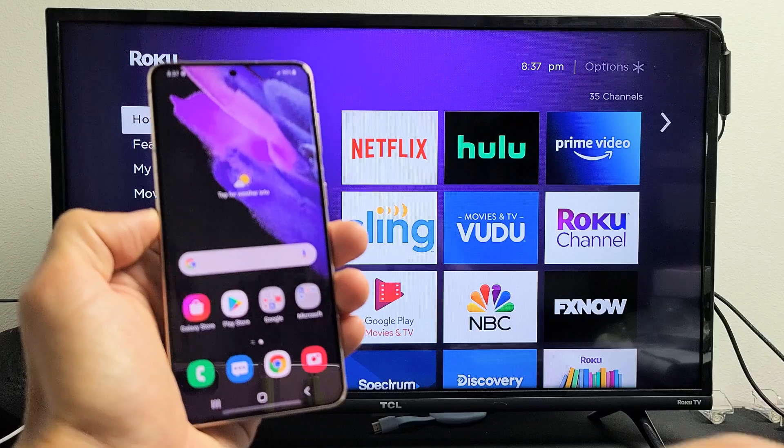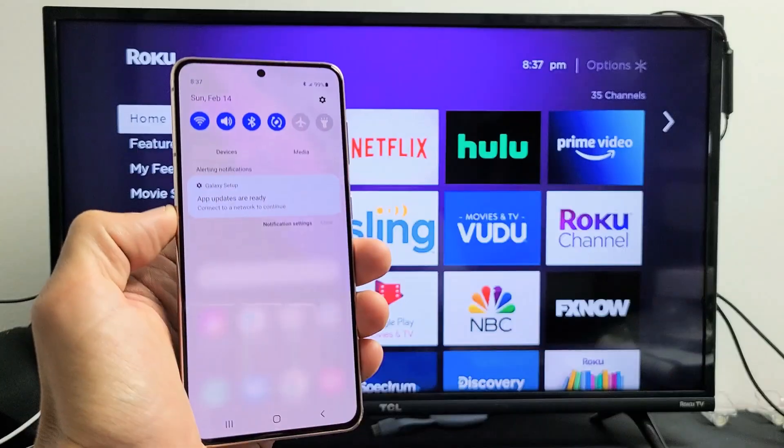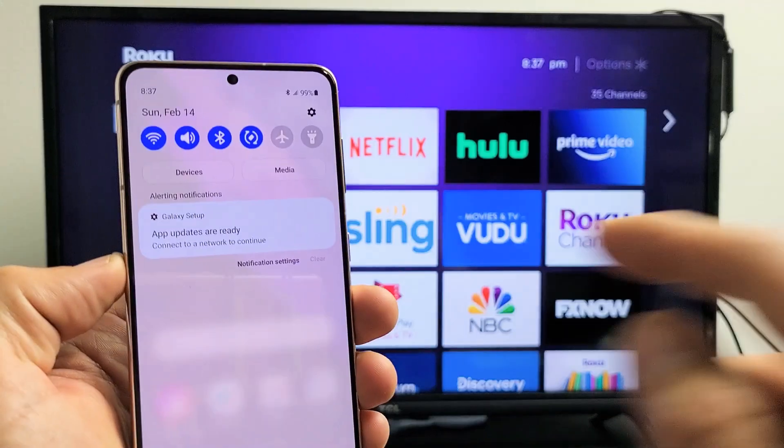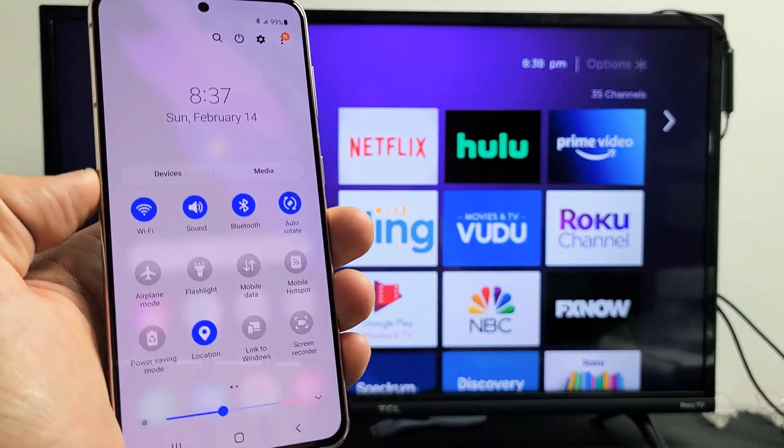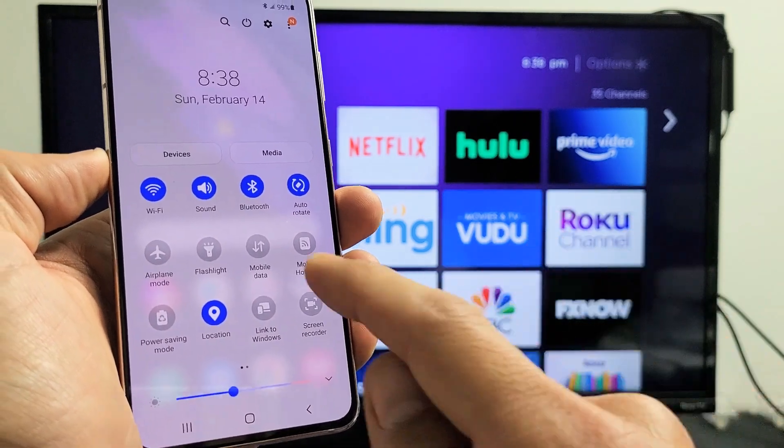go ahead and grab your Samsung Galaxy phone, slide down notifications from the top like this, and then slide down again. From here, what you want to do is look for Smart View — Samsung calls screen mirroring Smart View — so look for Smart View.